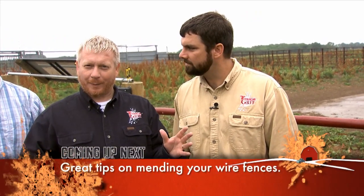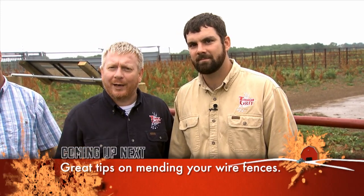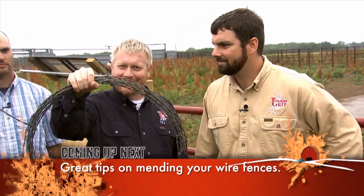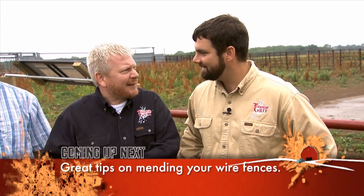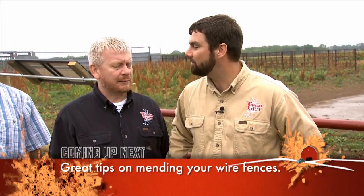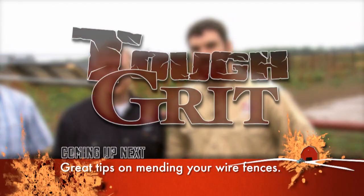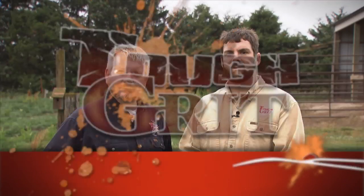So far our contestants have journeyed into the future for the convenience of the solar-powered gate opener. But now we're going to travel back to the rustic wild west where we use things like barbed wire — sharp, sharp barbed wire. Welcome back to Tough Grit. Now it's time for our two contestants, Jeff and Mark, to learn about their second challenge, fence repair. Here's Hank and Michael to explain.